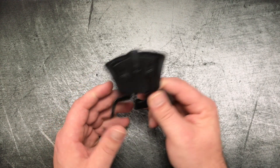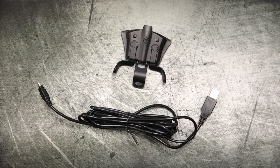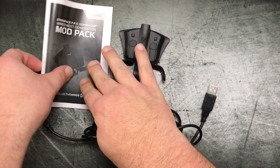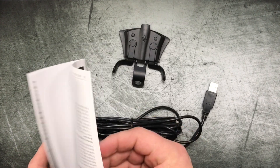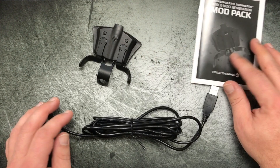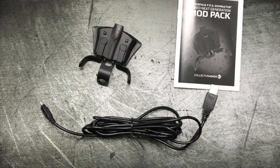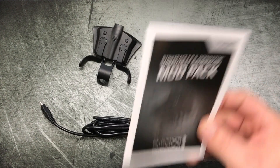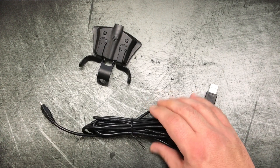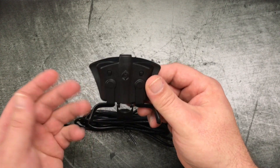So in the box you're going to find the mod pack itself, a 10-foot cable, and the instructions. The instructions are actually pretty detailed. This thing does more than just having the paddles on the back — it also comes with rapid fire, drop shots, quick scopes, jitter fire, auto run — a bunch of features I'm not going to use. But you can program it to add various assists if you want. The reason I wanted this thing was just for the paddles, and that's mainly what I'm going to talk about here.